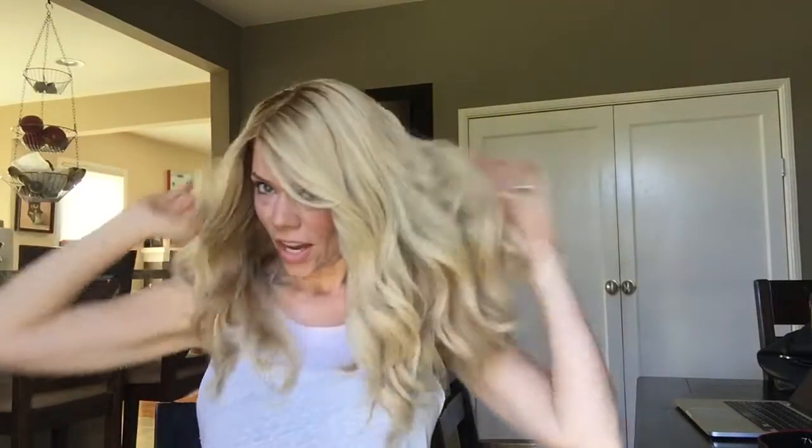Hi there! Rachel here from Gardo Eggs. Right now I have on another Louis Foray PLF 005. This is a blonde one. She is 100% human hair.